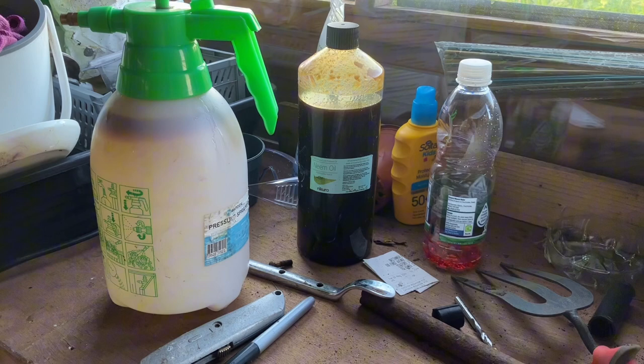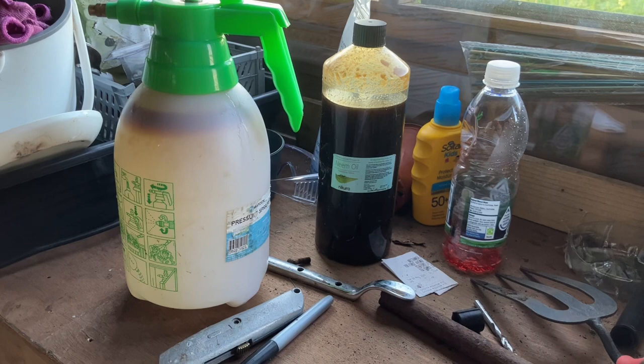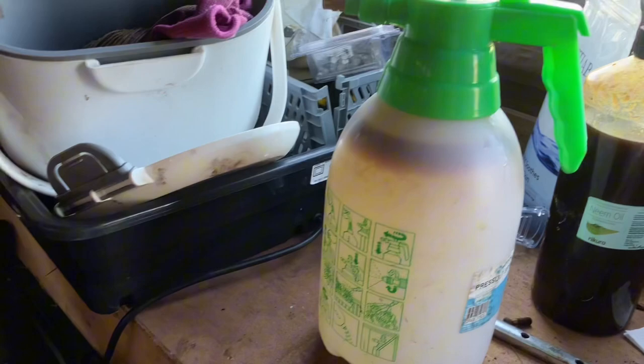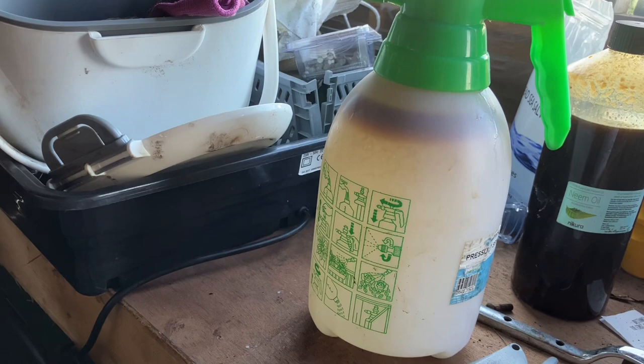The weather's finally warmed up and we've had a few decent rainstorms so the ground's nice and wet, which means the pests have started to come out. I've had a look through the brassica cage and there's a lot of whitefly starting to appear and blackfly all over the broad beans. So what I'm going to do is spray it over today to try and kill them, and I'm going to use a neem oil, which is a natural insecticide, mixed at a 100 to 1 ratio with water.